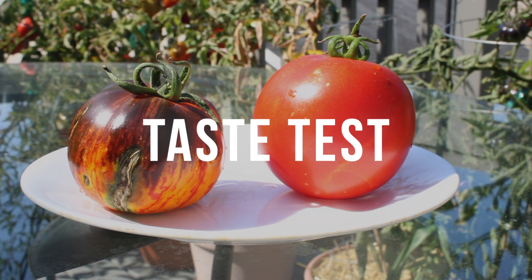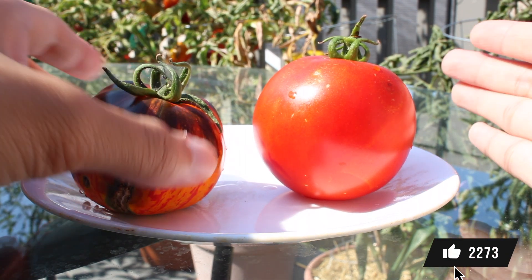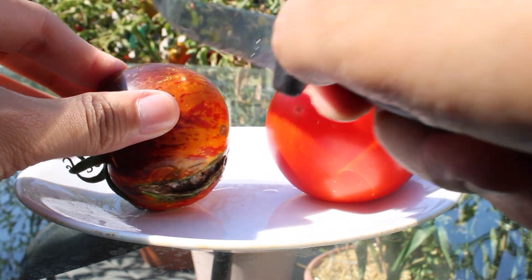All right, now it's time for the taste test. We got Queen of the Night right here and Abraham Lincoln right here. There's some splitting on this tomato, but it should not affect the flavor. So let's get a good cut.